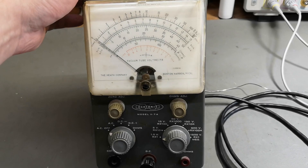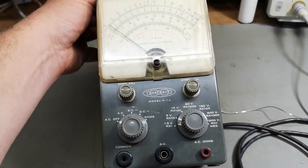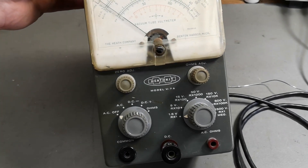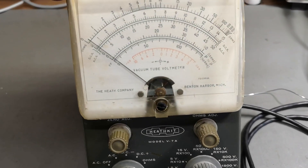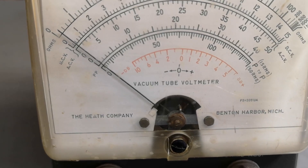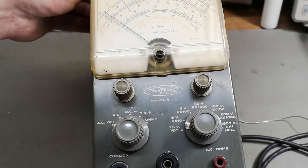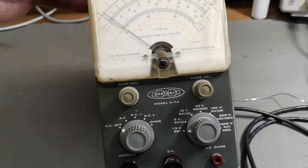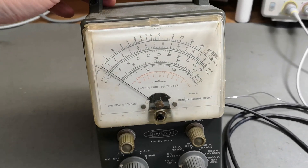Welcome to a new test and teardown video. This time it's another Heathkit Model V7A - a vacuum tube voltmeter, as written on the display. This one consists of two tubes: a dual diode and a dual triode.